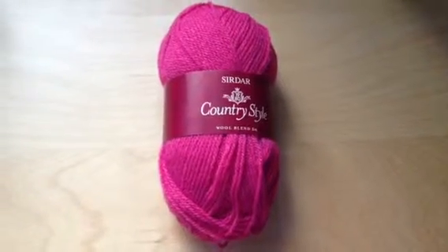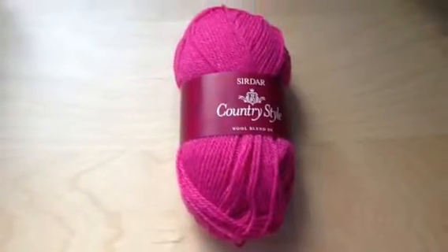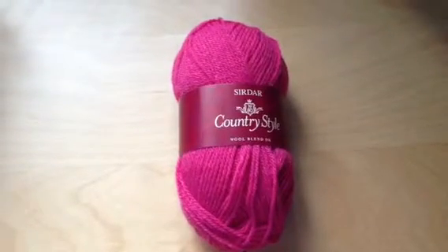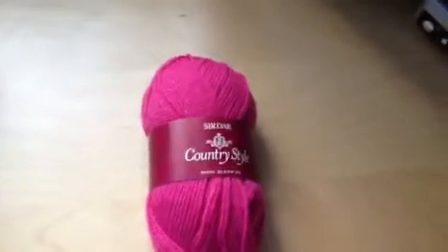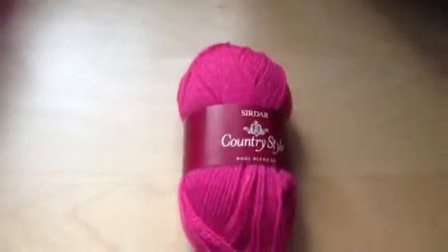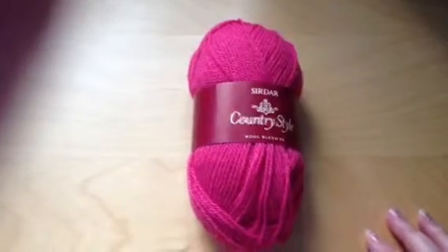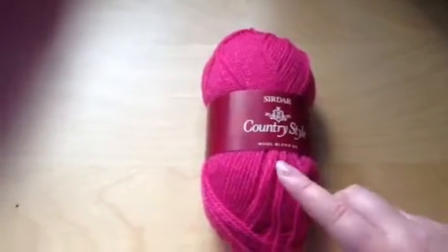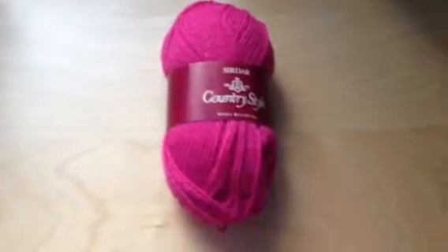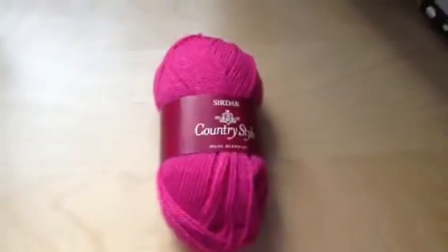Hi there, just showing another yarn from my stash. This one, as you can see, is Sir Dark Country Style Wool Blend DK. It's a really nice pink colour. I chose this because I was requested to make a pair of pink slippers and the yarn I normally use didn't come in a colour that fitted the bill, so I went for this lovely pink.